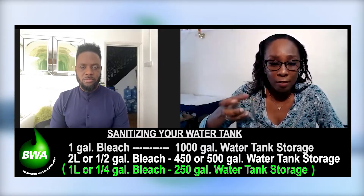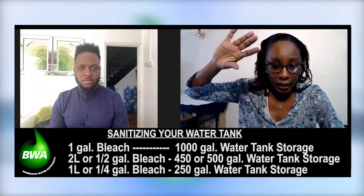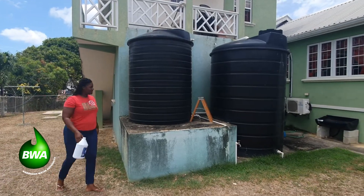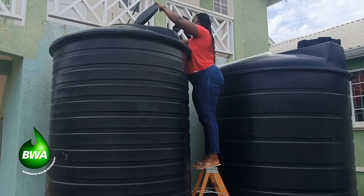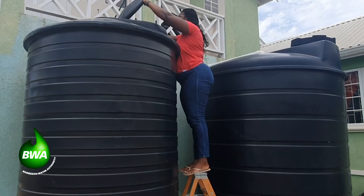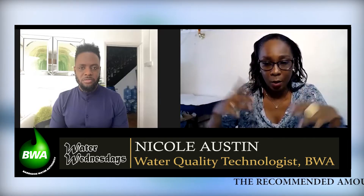You're going to make sure that the valve is off — off from the BWA main or from the BWA meter leading to that tank. You're going to pour in that bleach. Please be careful as you do this. Then you're going to allow it to sit in this tank for 24 hours. During that 24 hours, you can continue using the water that you would have stored in preparation for the hurricane — the 5 gallons per person per day — and that bleach is going to sit in there and sanitize the tank.